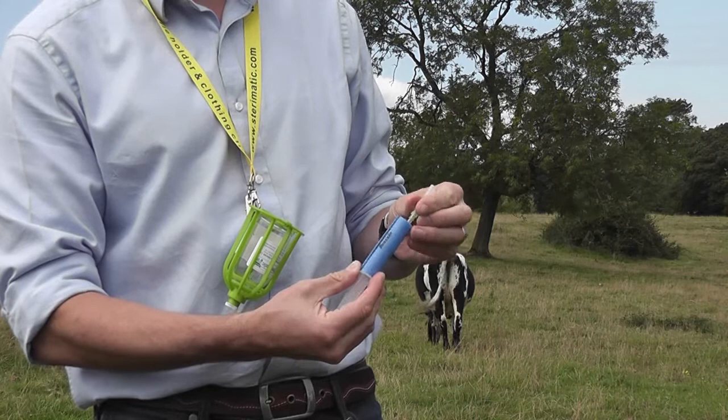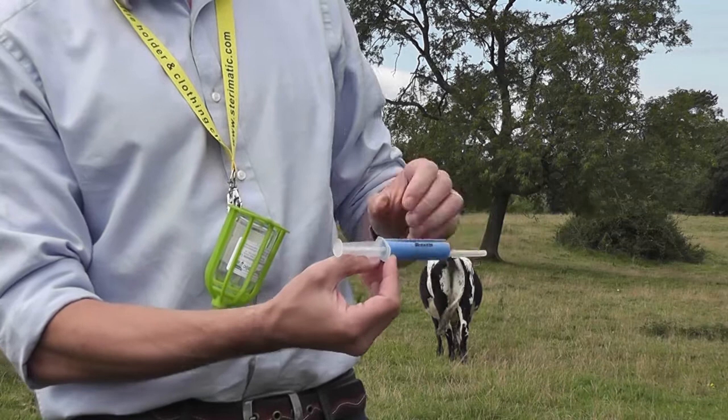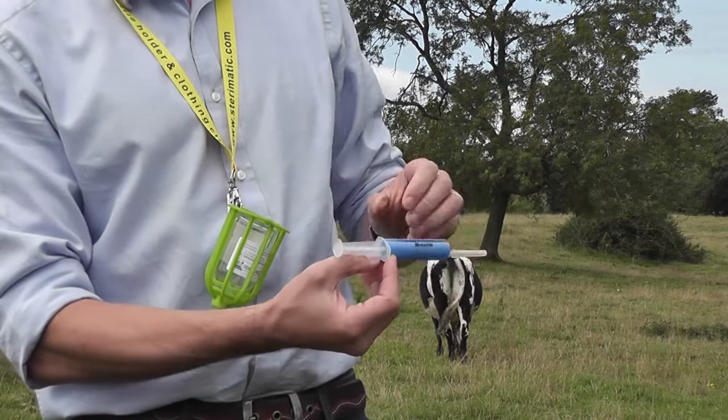We have these Dose Converters available for Pfizer's Draxin and also MSD Animal Health Zuprivo, with other sizes available on request. The Dose Converter after use can simply be unclipped at the back, so you can take it off and then attach it to the next sterile syringe.